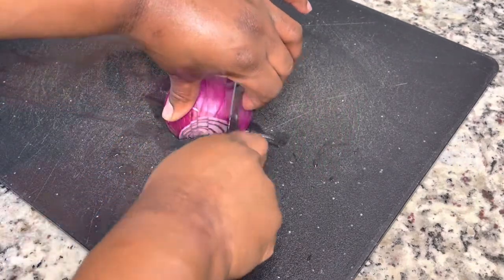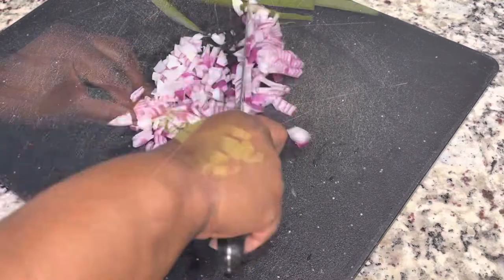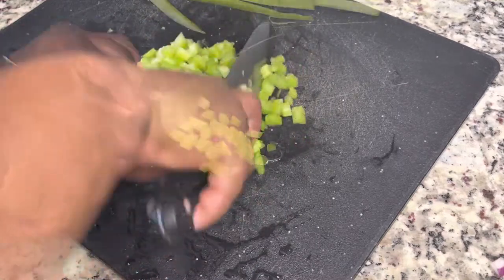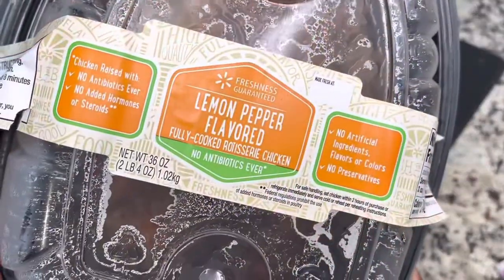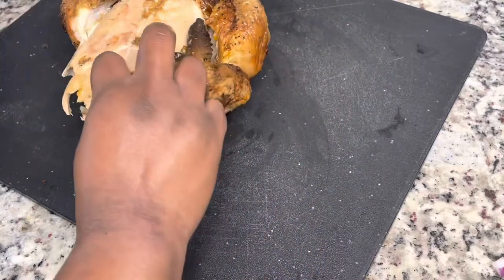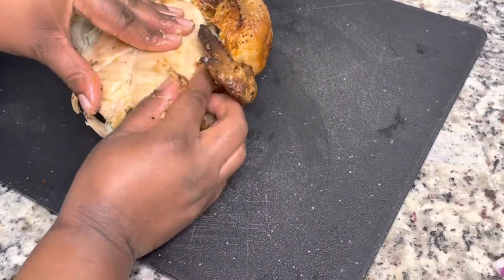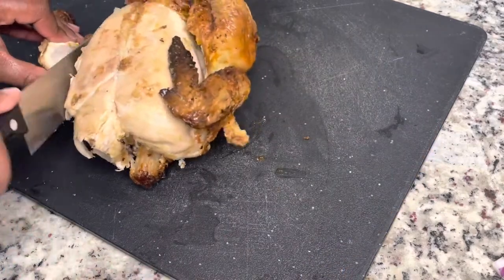I'm starting with a half of a red onion that I'm just going to finely chop, and then I'm using about two large stalks of celery that I'm going to finely chop. And then I am using a rotisserie chicken for this recipe. I got this from my local Walmart, so I'm just removing the skin and I'm going to use the breast part of the chicken.